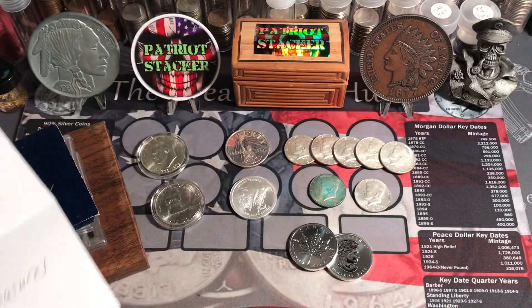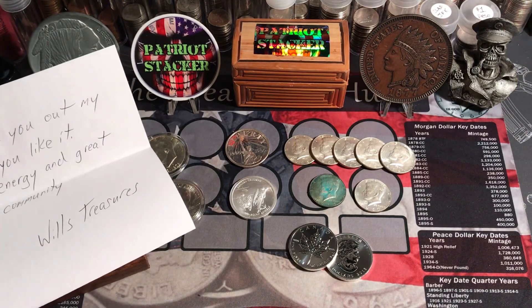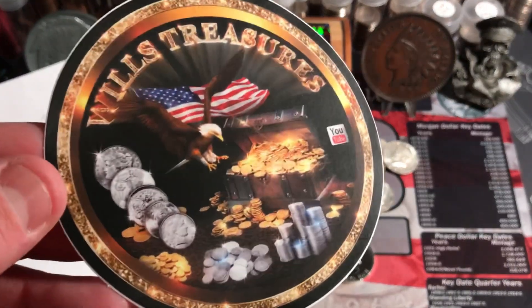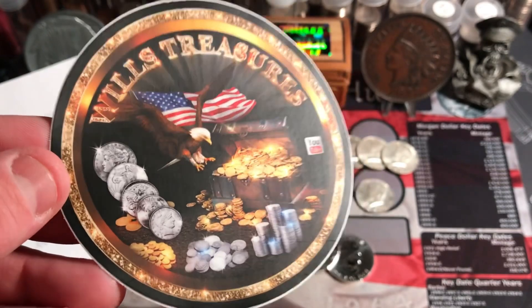Really appreciate you sending me your new sticker. We'll take a look at that here. And if you don't know Will's Treasures, definitely check him out. His link will be down below in the description. He's got a great channel — lots of knowledge about coins and silver and copper and really cool stuff. So he sent me his new sticker and I love it.